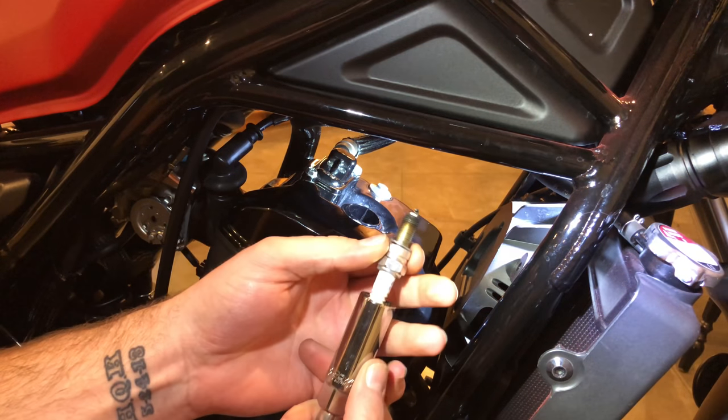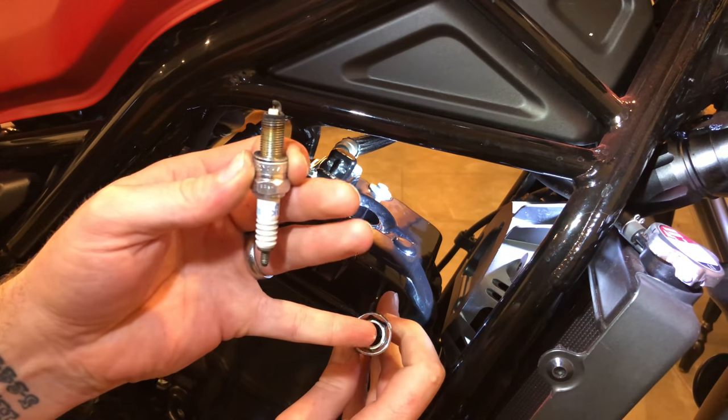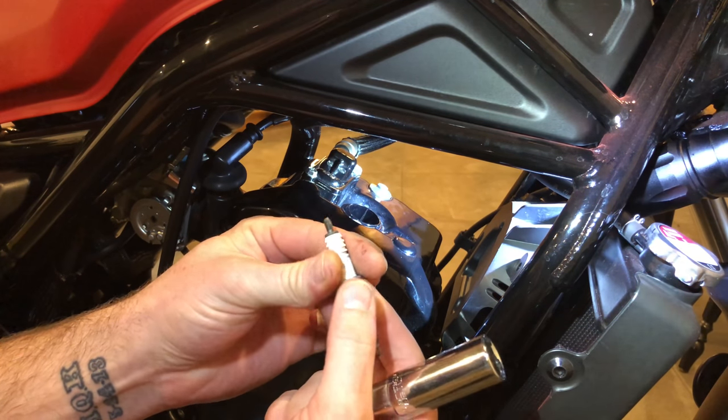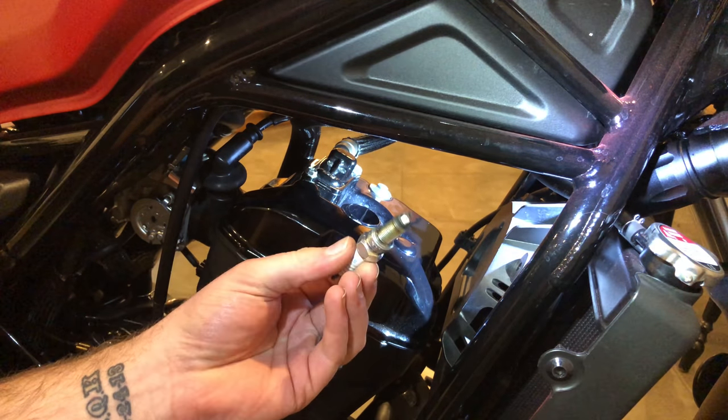Once you have the spark plug out, just take it out of the magnetic socket — or the rubber one if that's what you have. And that's how you get the spark plug out of your 2017 Rebel 300.